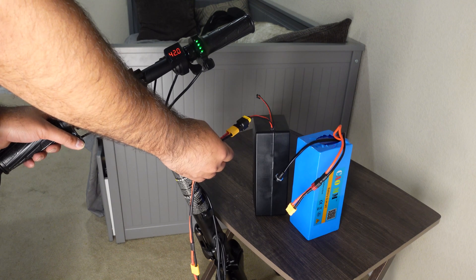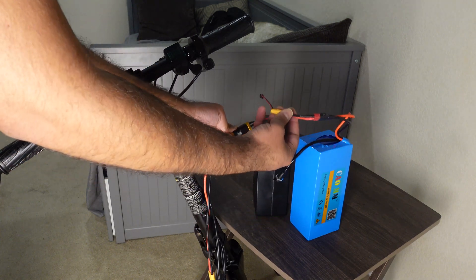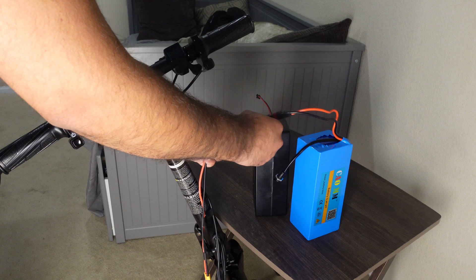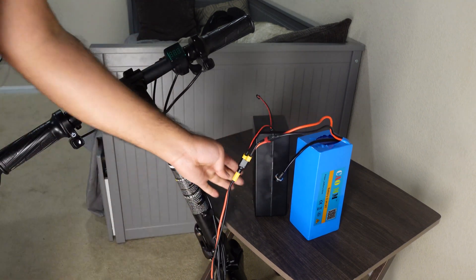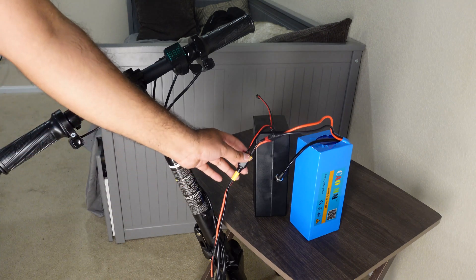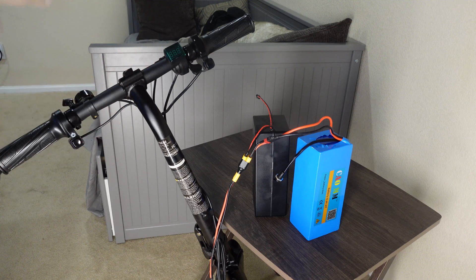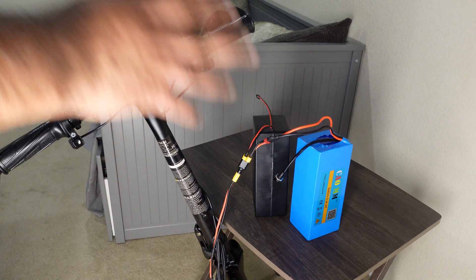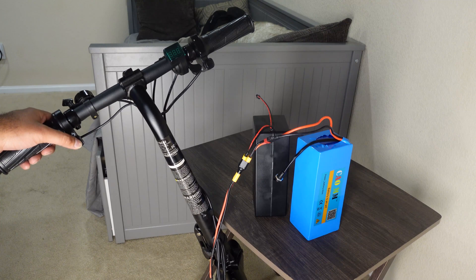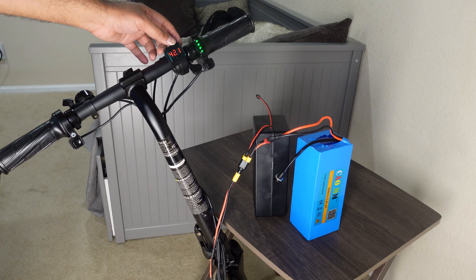I turned the power off and put the parallel connector in. Now both batteries are connected to the controller in parallel. When we turn this on, the voltage has to be somewhere between 42 and 42.1. When I turn the power on, the voltage reads 42.1.